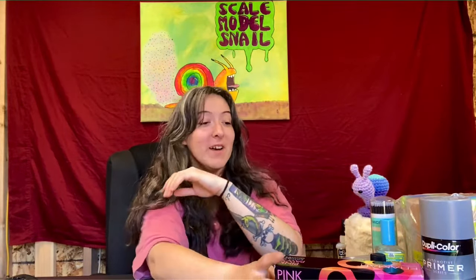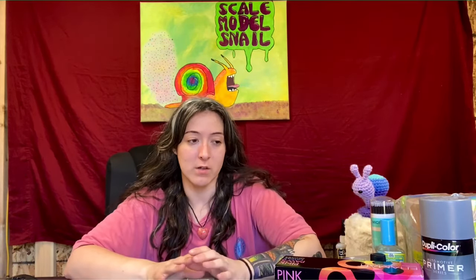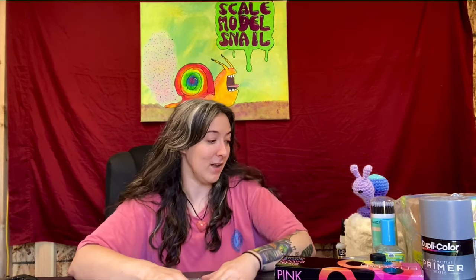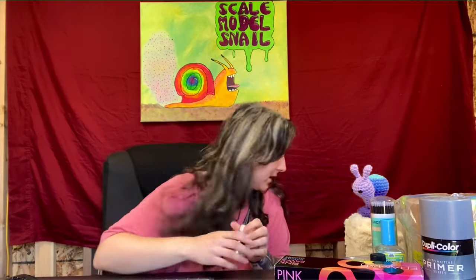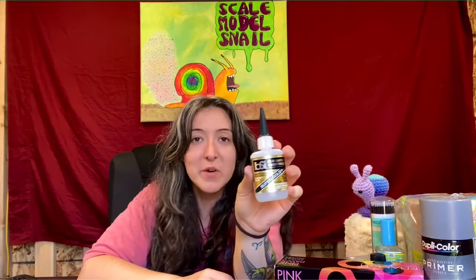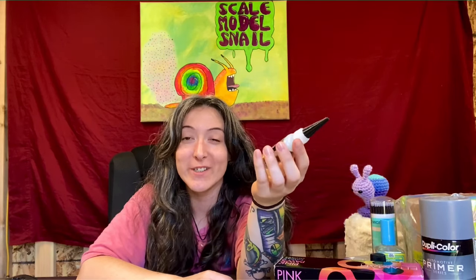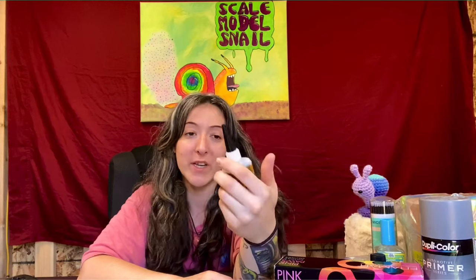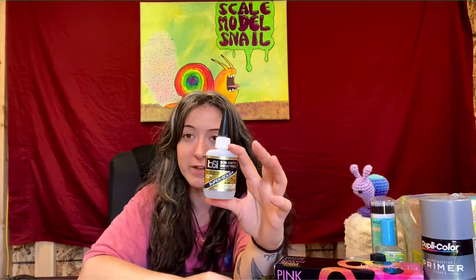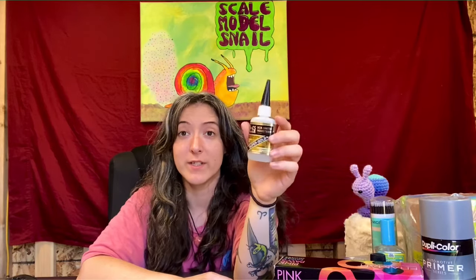Some of this stuff is just what you go through when you're building models. I'm super thankful. Last but not least of the modeling stuff is this BSI glue — I guess this is what the elites use. I've been using the old green label Gorilla Glue and that just hasn't been working out for me anymore, so I'm going to try this. I hear people talking about it all the time, they say it's really good, so I'm looking forward to trying it out.